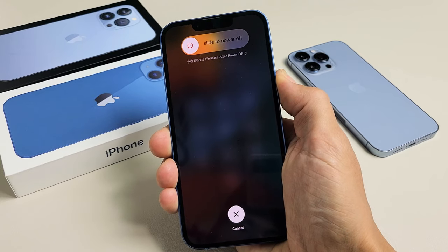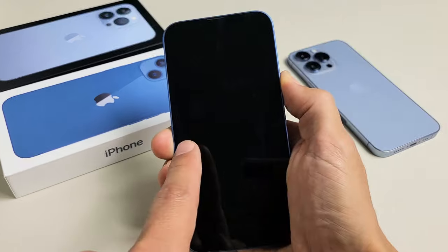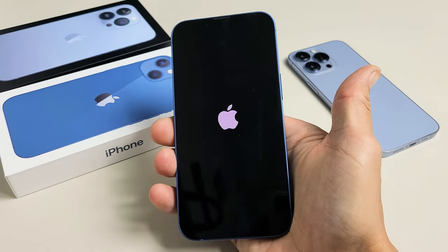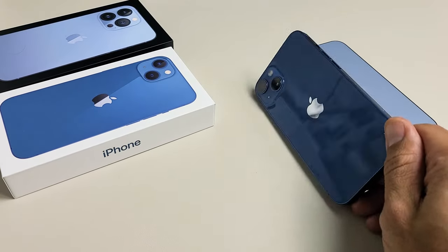It should turn off — give it one second. It's turned off, but keep holding the power button, and then the Apple logo should pop up. Once you see it, go ahead and let go — you just force it to restart. Pretty simple. Any questions or issues, just comment below.